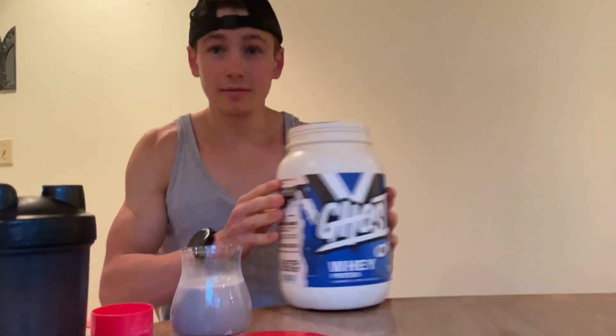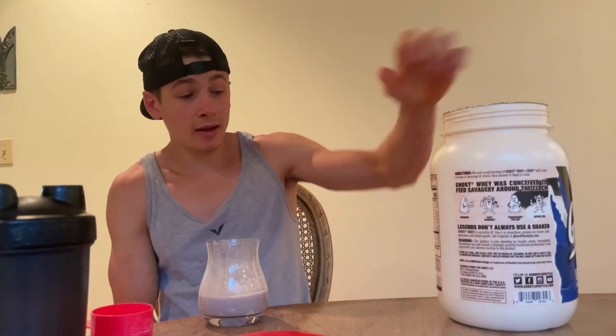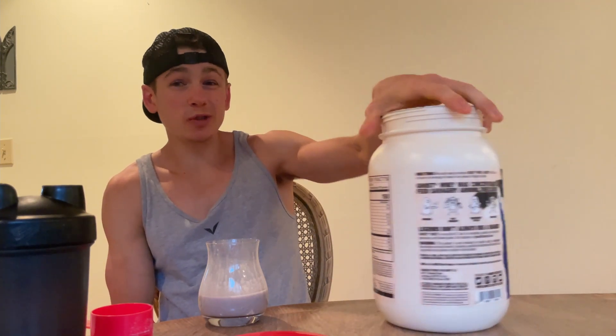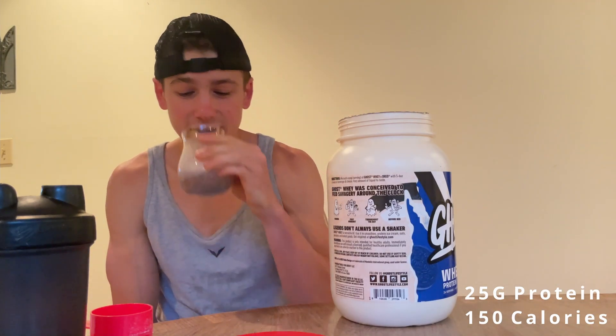I have high hopes for this one. If this were with milk, this would be an Oreo milkshake. I don't know how they did it — 25 grams of protein and only 150 calories, and it tastes like this.